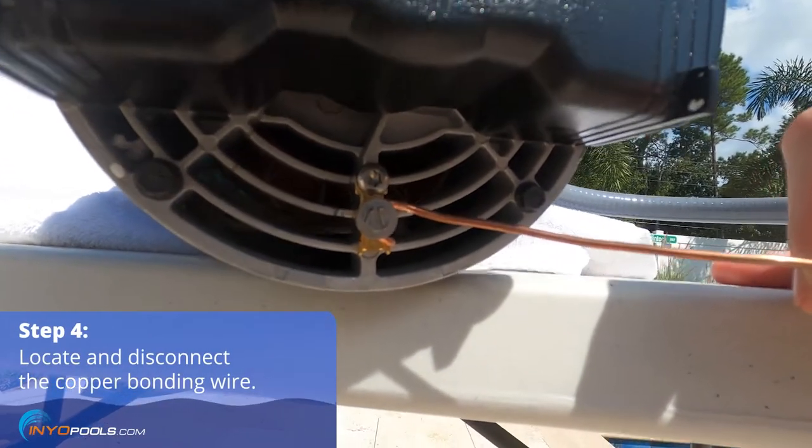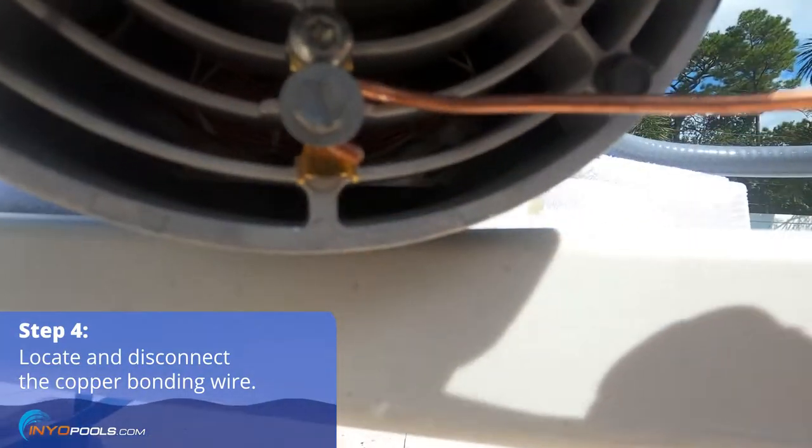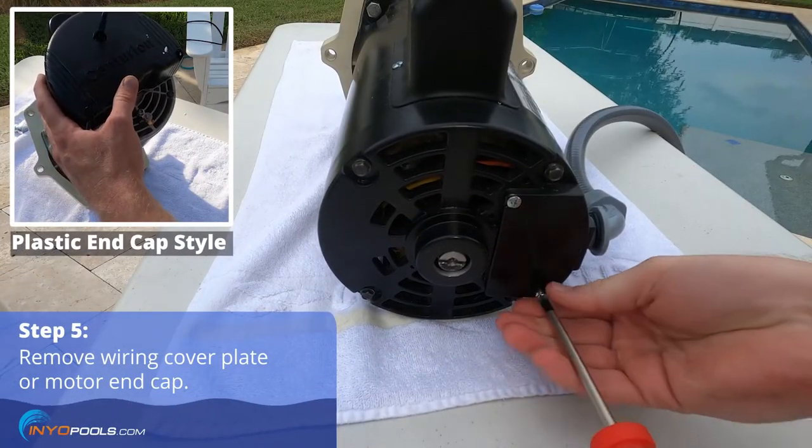Locate and disconnect the copper bonding wire from the motor. Remove the wiring cover plate or motor end cap from the back of the motor.